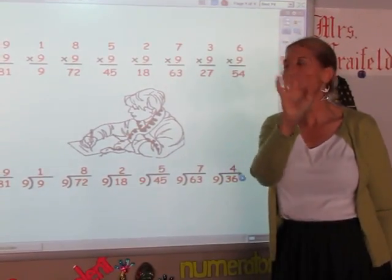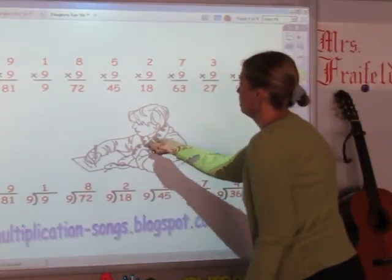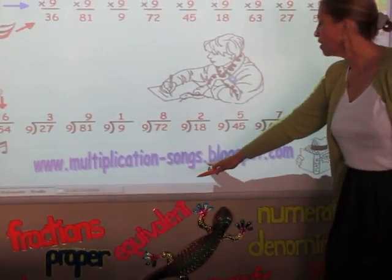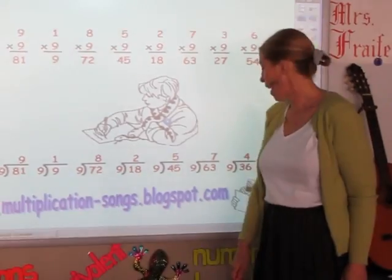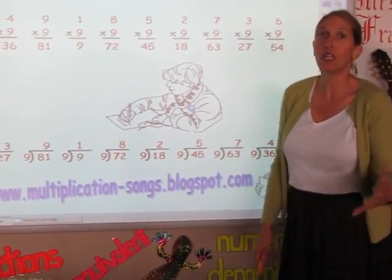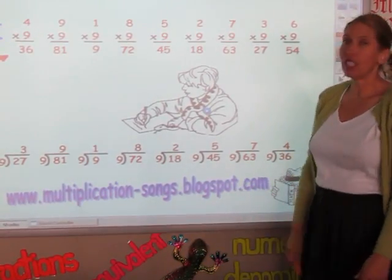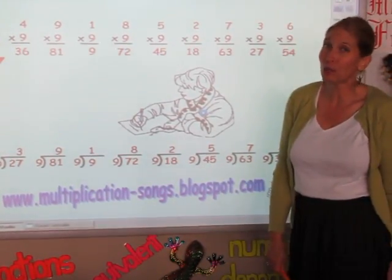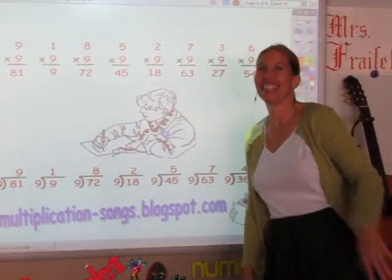I invite you to go to my blog, www.multiplicationsongs.blogspot.com. I've got all the songs for the multiplication facts and division facts, and I'm going to be adding more later on. I also invite you to download the book I've written about my classroom adventures here at Spring Oaks Middle School — it's free. I'd love to hear your comments. Thanks, see you later.